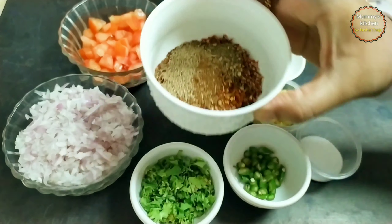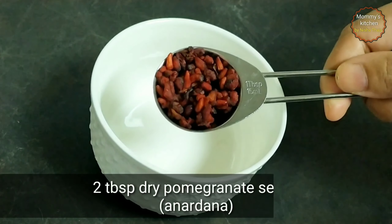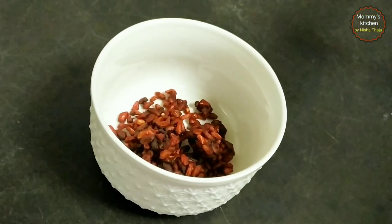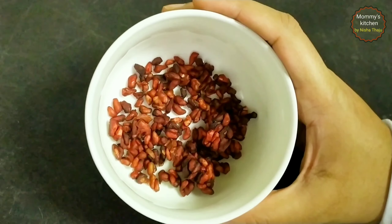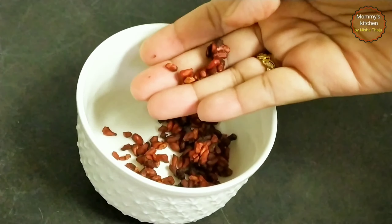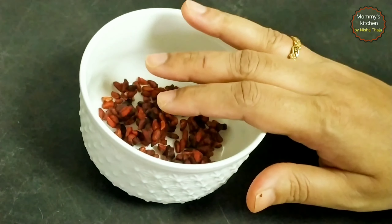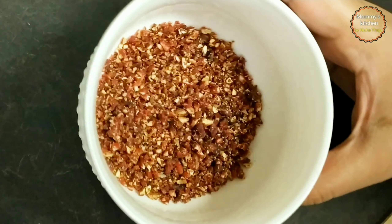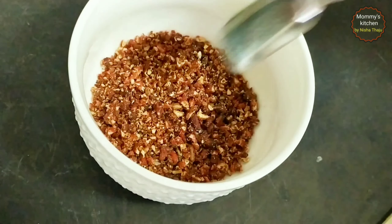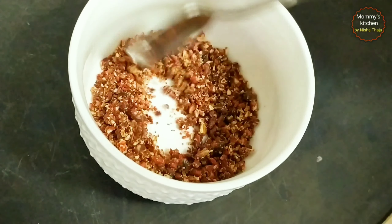That includes 2 tablespoons of dried pomegranate seeds — that's anardana. I like to crush the seeds to avoid big chunks while having my kebabs, so crush it either in a grinder by giving a quick pulse or you can also use a mortar and pestle. See, it's grinded well now. This anardana gives a tangy, unique and special taste to the kebab. If you don't have this, you can just add amchur powder or lemon juice.